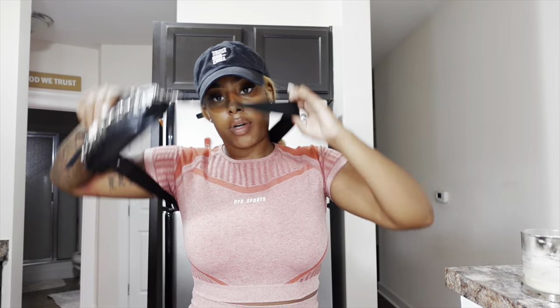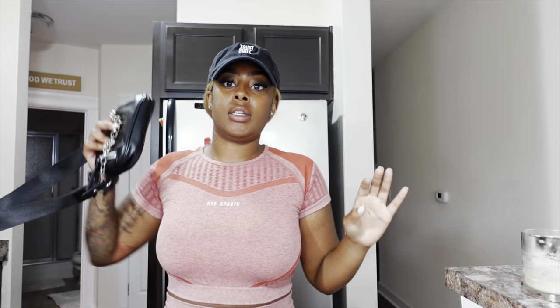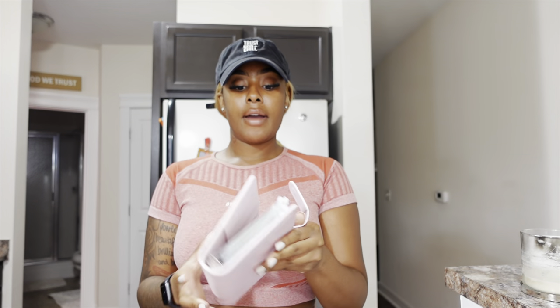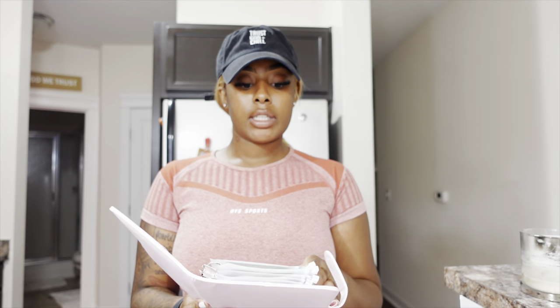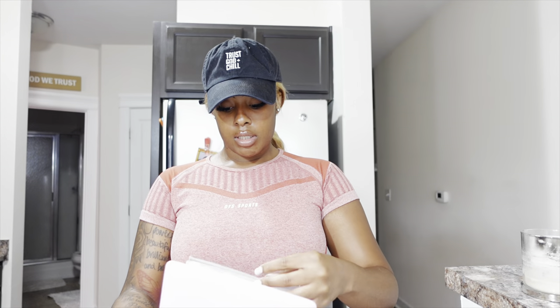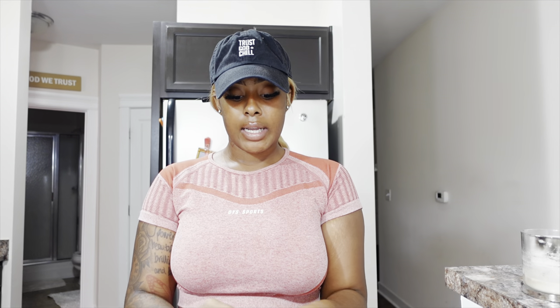Alright y'all, we're home just for a second so I can show y'all what I was talking about. I got this from Amazon — I'll have it in my storefront, which is in the description box. I ended up just taking out $360 for now. I might go and take out more later if I sell these other two wigs.